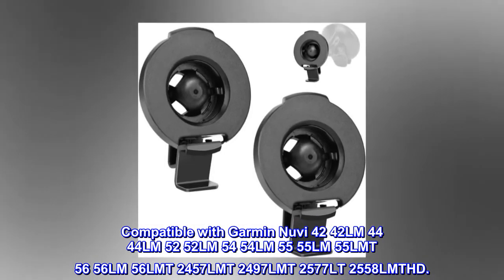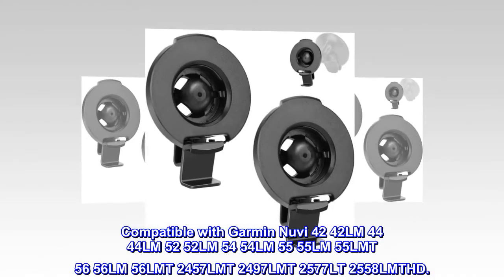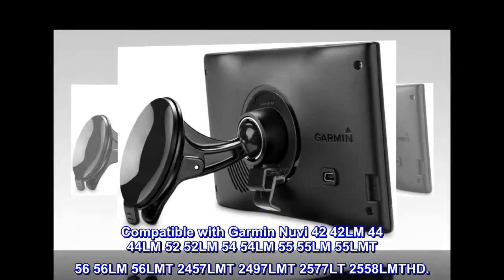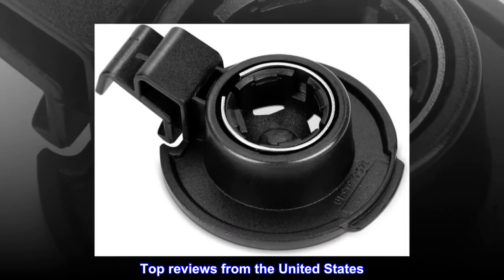Compatible with Garmin Nuvi 42 42LM 44 44LM 52 52LM 54 54LM 55 55LM 55LMT 56 56LM 56LMT 2457LMT 2497LMT 2577LT 2558LMTHD.